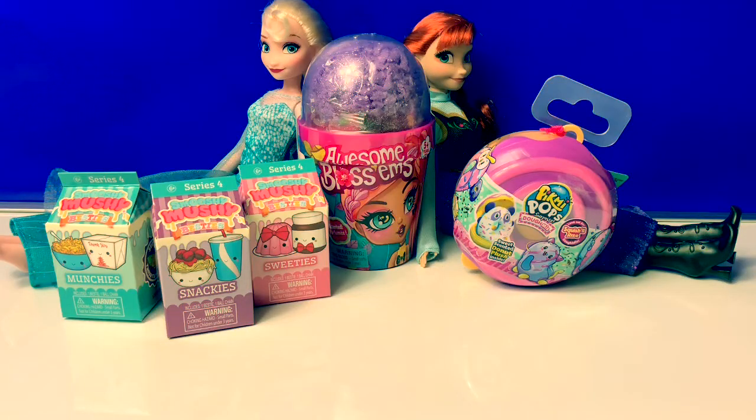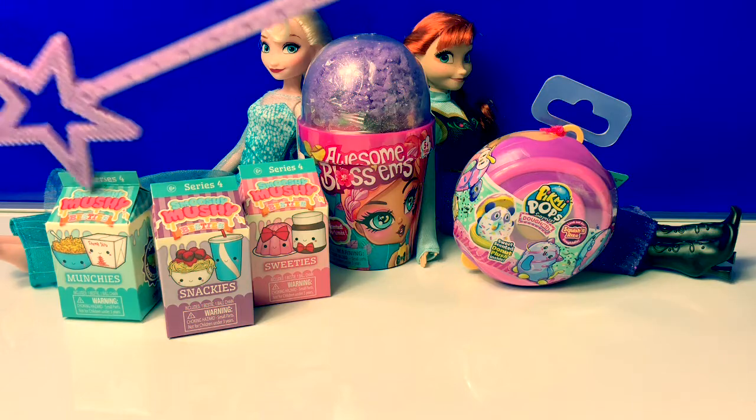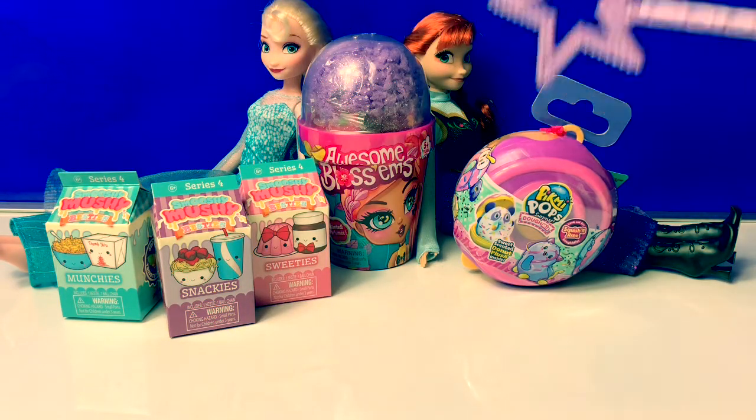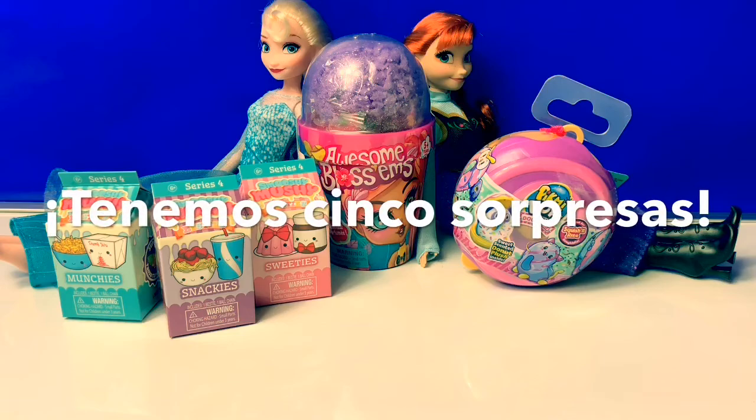Let's count how many surprises we have in Spanish. Uno, dos, tres, cuatro, cinco. Tenemos cinco sorpresas.